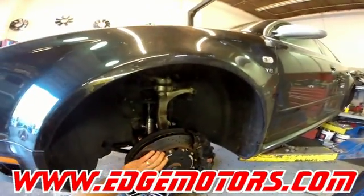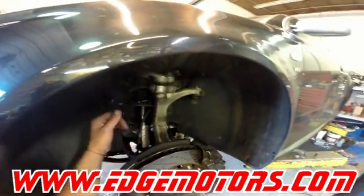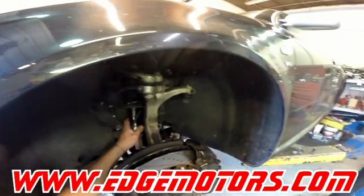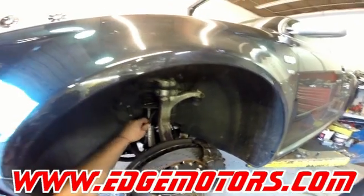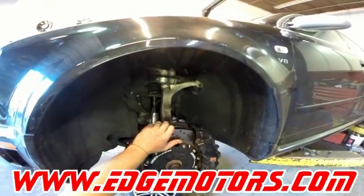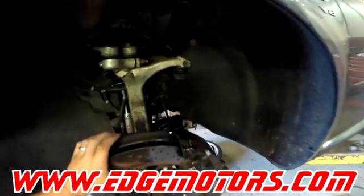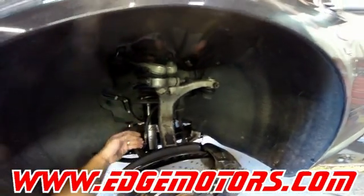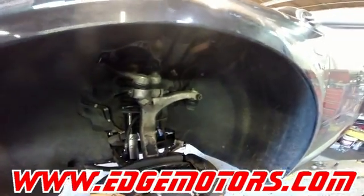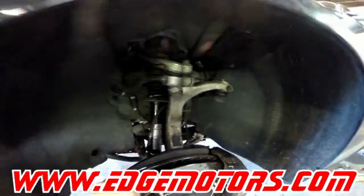If you're doing any work on RS6s, RS4s, or RS7s with the dynamic ride control suspension, before you take anything apart, make sure you evacuate all the fluid. The fluid is under high pressure in the system, so you could actually injure yourself if you try to take one of the lines off. Make sure you discharge the system correctly before doing any work to these cars.